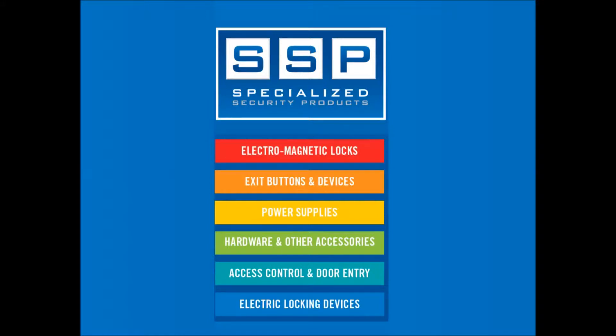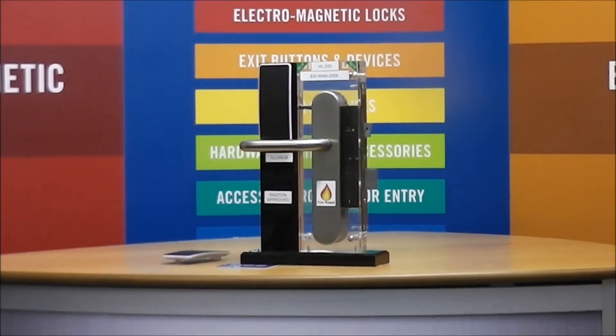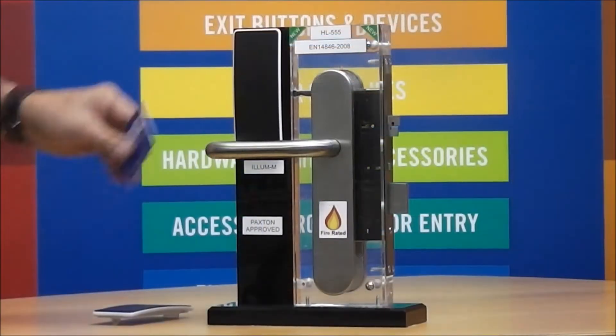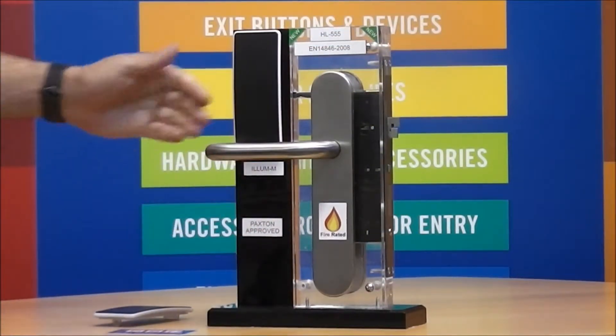Welcome to the latest specialised security products video, demonstrating a new product that has been added to our ever-expanding range. The Illumem is a network reader that works using MyFair technology. As shown here, it is used to gain access to areas which are only accessible to authorised personnel.